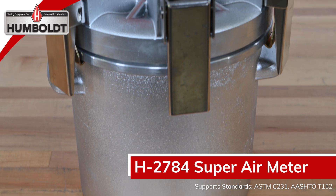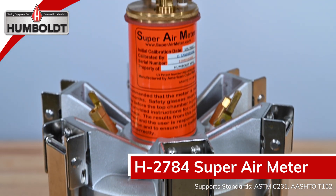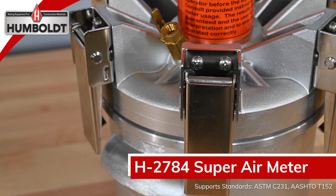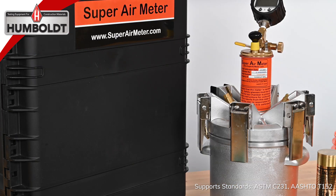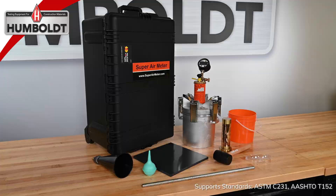The H-2784 super air meter is a testing device that measures both the air void spacing and air volume of plastic concrete in about 10 minutes. By being able to measure the actual air void spacing in fresh concrete, the meter helps users better understand the freeze-thaw durability of their concrete before it is placed. The H-2784 includes all the necessary accessories to calibrate the meter and perform type B or SAM tests.